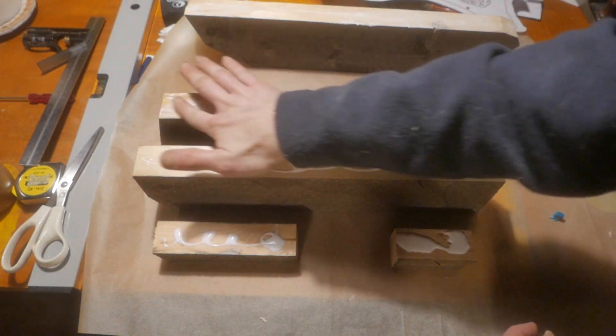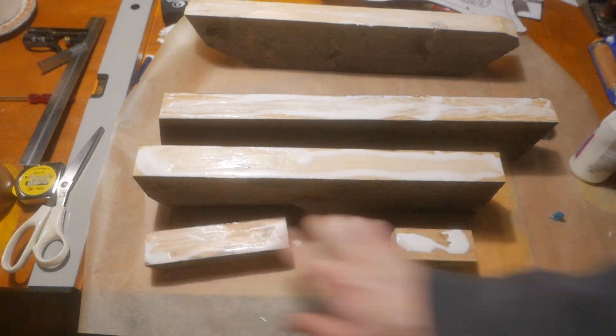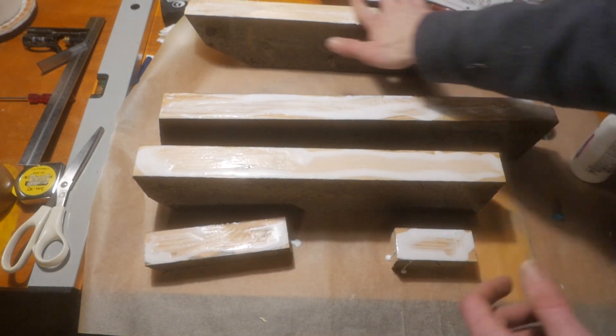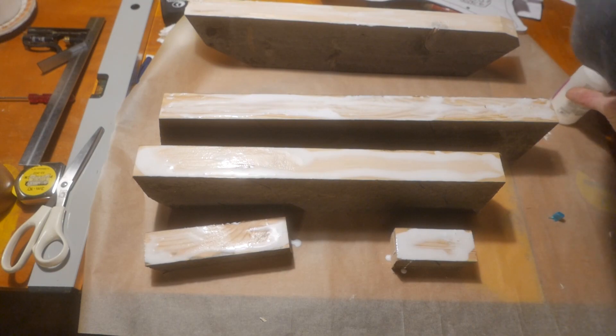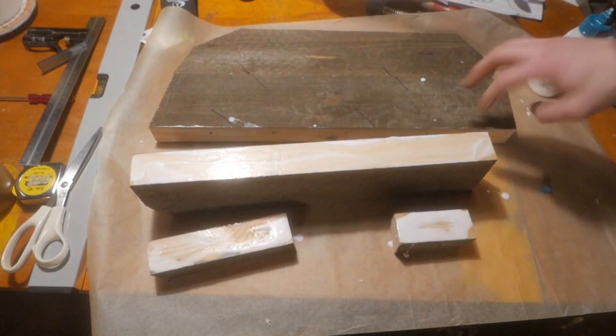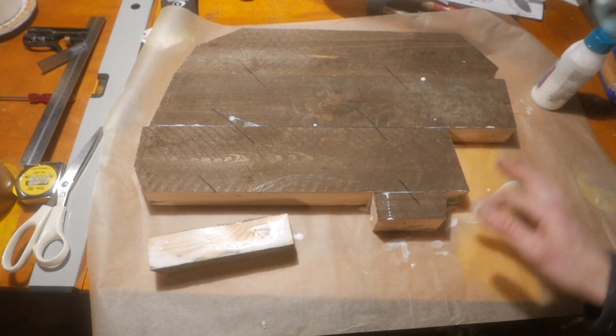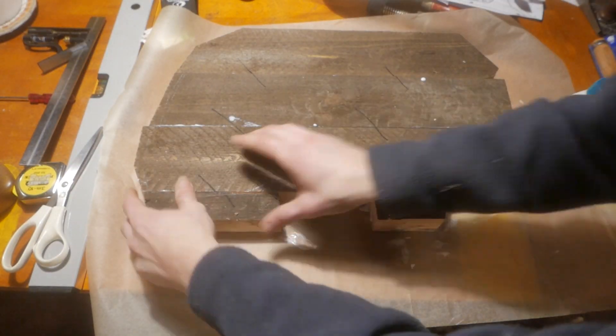For some reason, I didn't go look for a brush to brush the glue on. I just used my finger. In hindsight, I probably should have just used the brush. I'm just rubbing glue on the other surfaces that were facing down so that all the mating surfaces have glue on them.